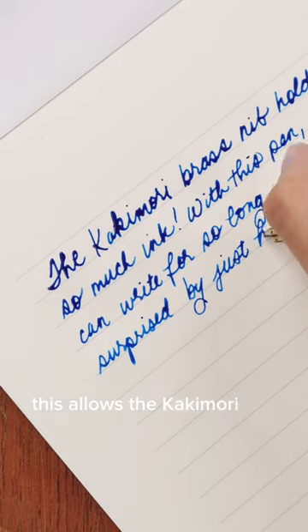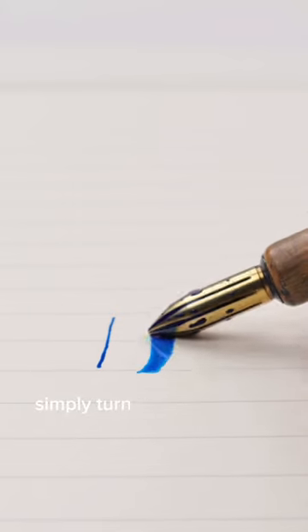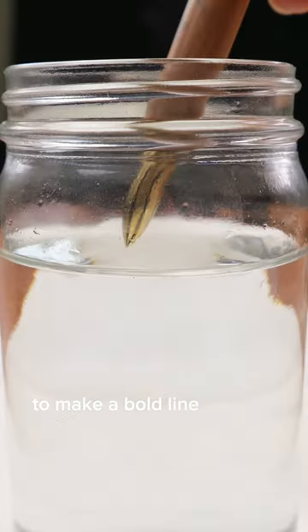This allows the Kakimori nib to write paragraphs and also gives it the ability to write on its side. Simply turn the nib past 45 degrees to make a bold line on your paper.